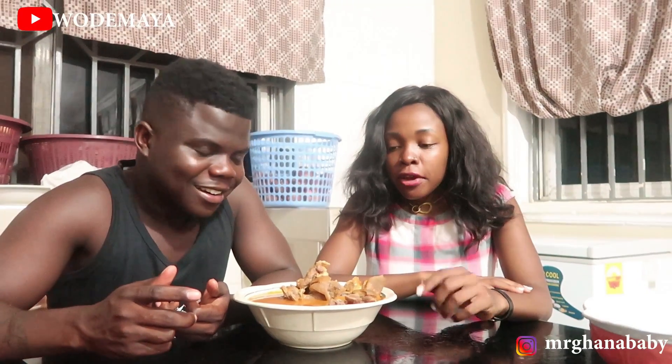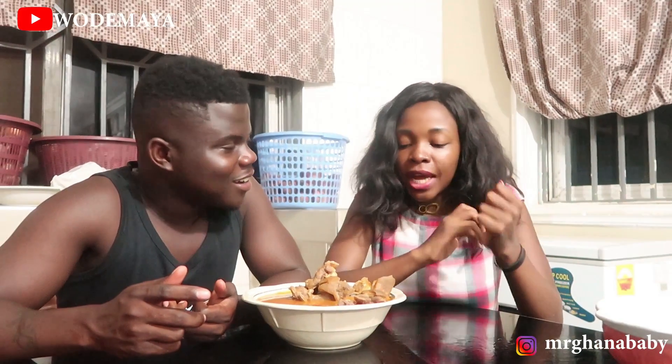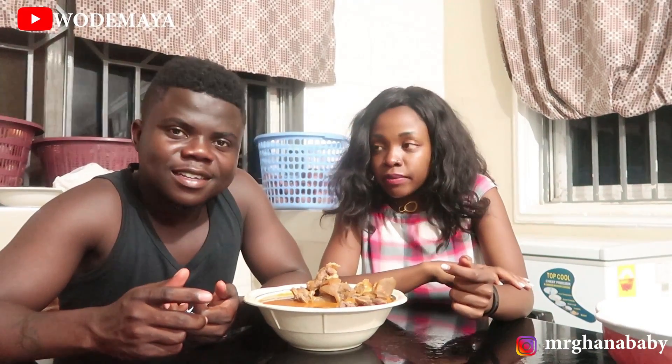What up everybody, it's your boy Mr. Ghana baby, once again. We are done with the preparation of the fufu — it's time to eat. I'm going to eat this fufu with Miss Julie. It's your first time to try fufu — are you ready? I'm very ready. You know we've been talking about fufu all the time: you need to eat fufu, you need to go back to Ghana. So let's see if it's working.